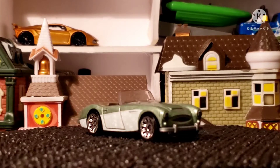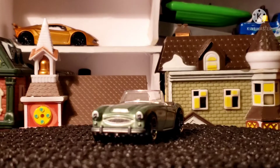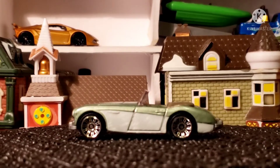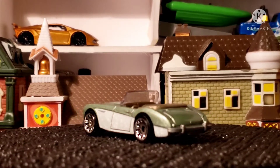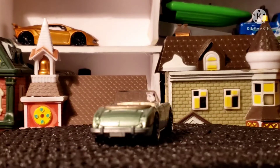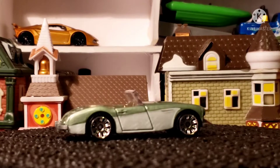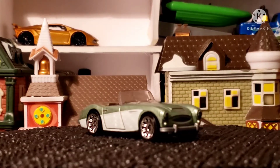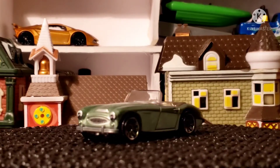This car is two-tone — I like the lace wheels on here. No tail light action, but that's okay. I figured I'd show you the inside. I like those lace rims, I think they're pretty cool.